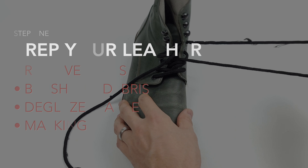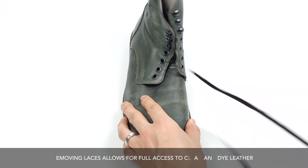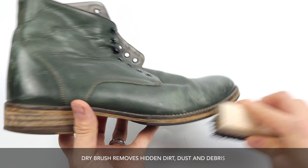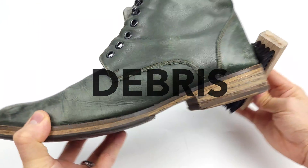The very first thing that we want to do is remove the laces because we want all access to the leather as we dye it. Though these boots aren't very dirty, yours may need to be cleaned or simply brushed off in order to remove any dust, dirt, or debris before dyeing.